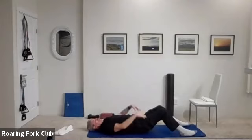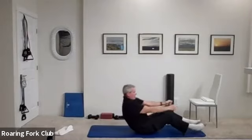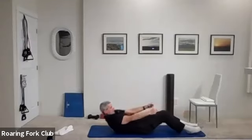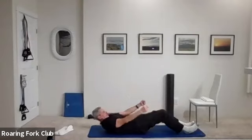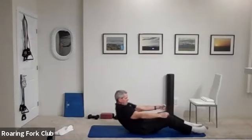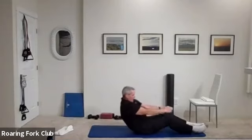Feet apart, take your legs out almost straight, reach your arms forward — full sit-ups ten times. Ready? And go — one, two, three, four, five, six, seven, eight, nine, and beautiful.